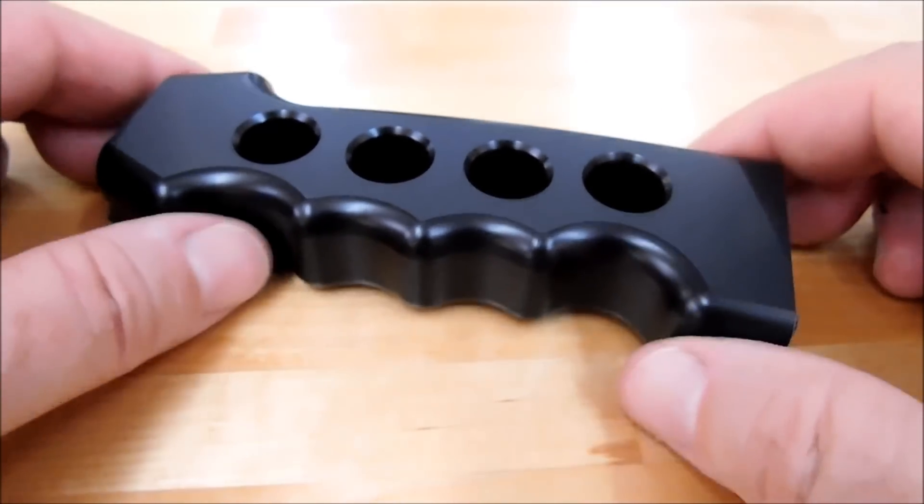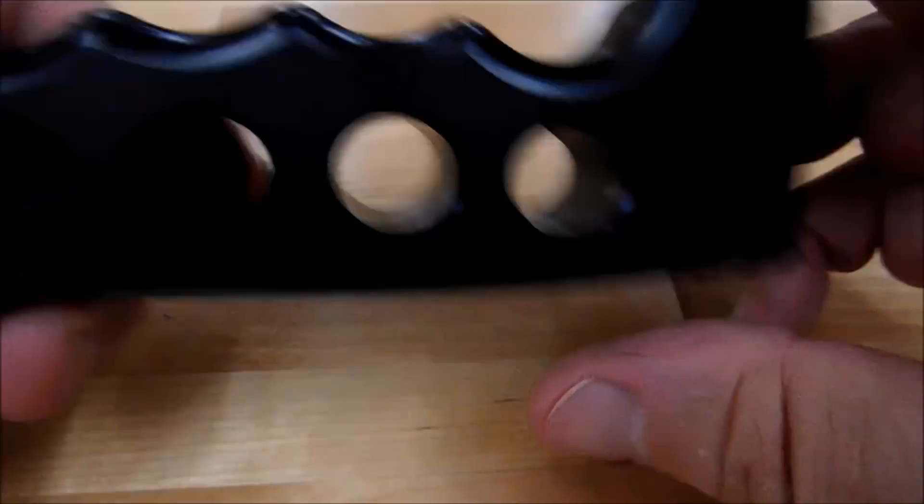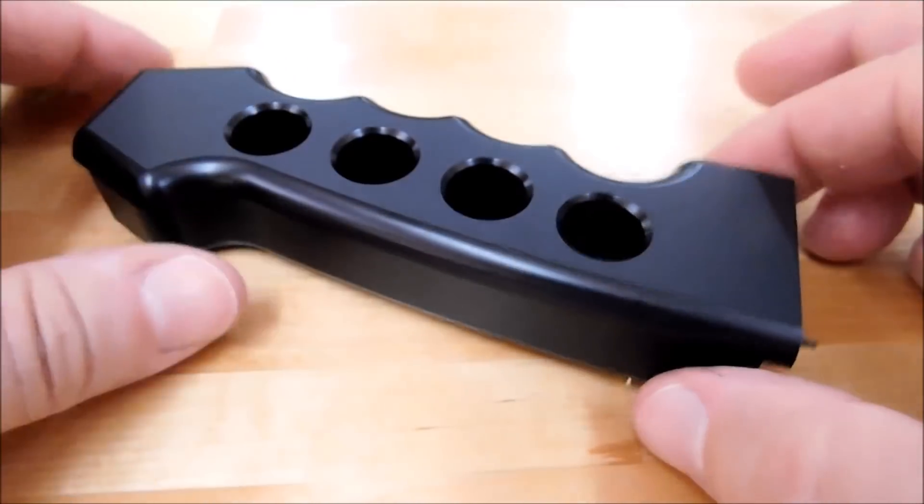The one thing you don't want to do is do all of these pieces from one side, take them all out, load them all back in, and do the other side.